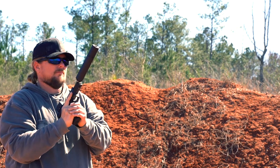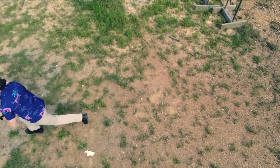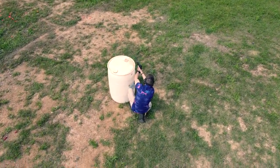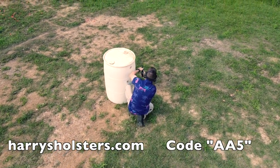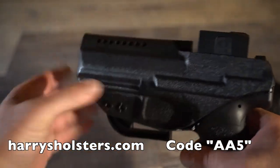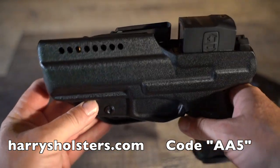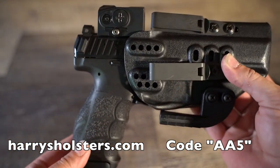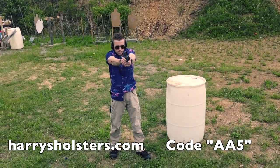A handgun isn't any good without a quality holster, and whenever I need a holster I always turn to Harry's Holsters. I love his holsters — I have several for different pistols and they've all been great. While the full-size VP9 isn't a regular carry for me, his executive model does a great job securing it and it even works with the threaded barrel and the Aimpoint Acro. You can save a little money with the code AA5 at harrysholsters.com.